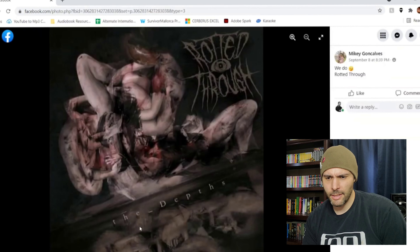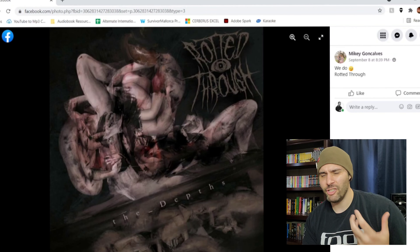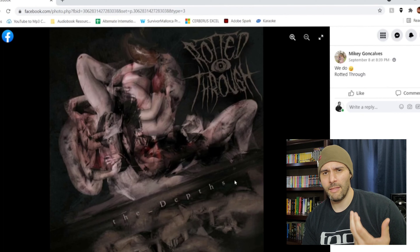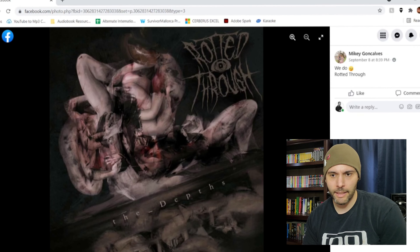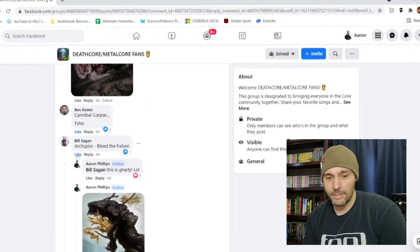We Rotted Through. I have no idea what this is, but I like how dark it is. This is like one of those AI-generated artworks — there's a hand here, a hand here, a leg here, another leg here. It's like images of things that look familiar but aren't really anything at all. I kind of dig this even though it's very simple. There's not a whole lot of detail and it's not really anything you want to look at for a long time, but it does stand out quite a bit.